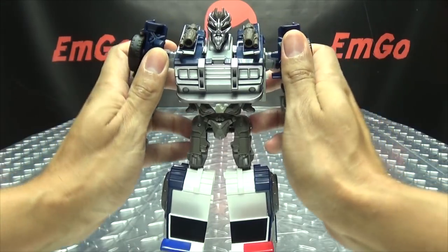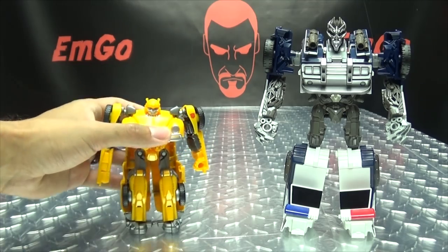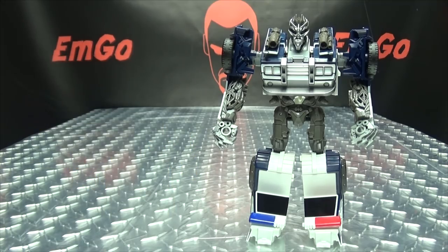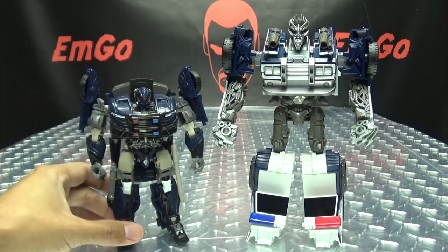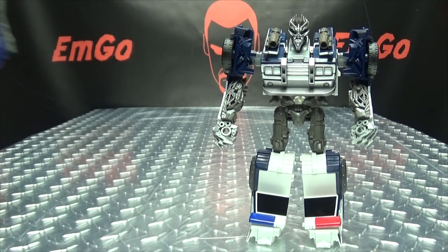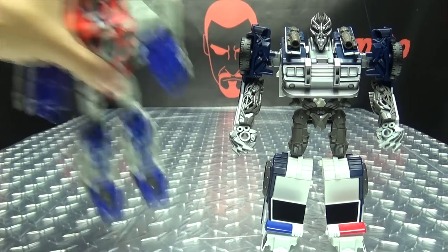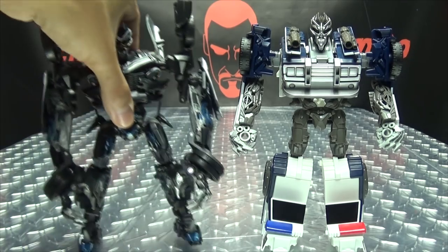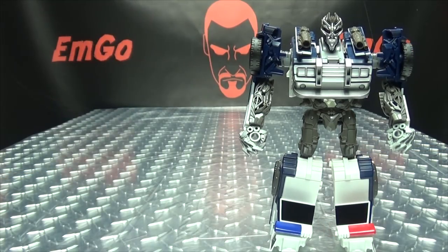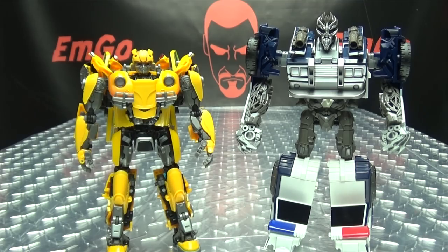For comparison in robot mode: here it is with the smaller Energon Igniter Bumblebee — that doesn't scale too well. Here it is with the Last Knight deluxe Barricade — definitely larger. Here it is with the Power of the Primes Voyager Starscream — so you can see these figures are basically Voyager height. And just because, here it is with the Masterpiece Movie Barricade and the Masterpiece Movie Bumblebee side by side.